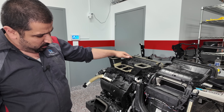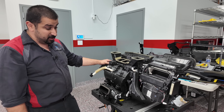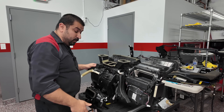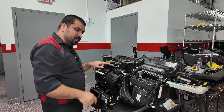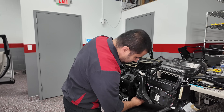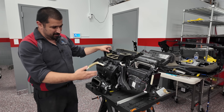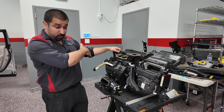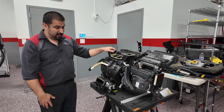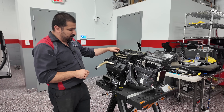To future-proof this and avoid gambling with the customer — because the biggest cost here is actually the labor — we recommended replacing the entire HVAC unit, which comes with the servo and the doors. If this servo were separate and more accessible, we would have been able to service it without even disassembling the car. But that's not the case.